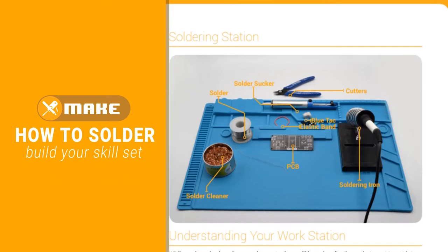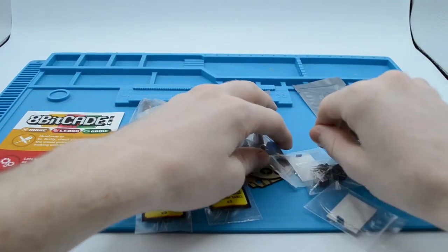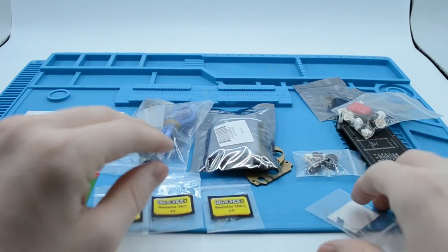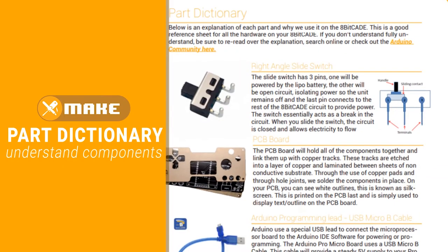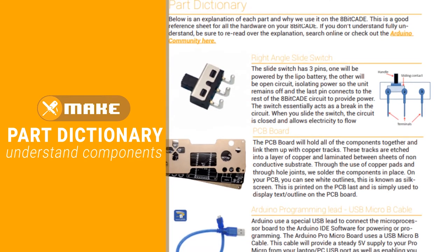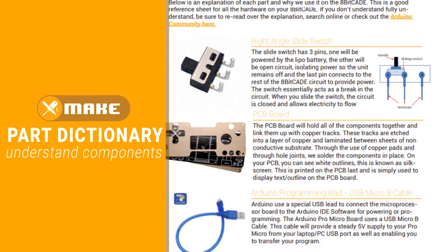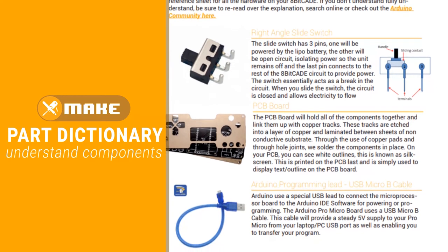Missing a part? Email support at 8BKid.com with the part you're missing and your order number and we will handle the rest. Also note that at the back of the Make Guide you can find your Part Dictionary. This will guide you through each major component that you will be using when building your console.